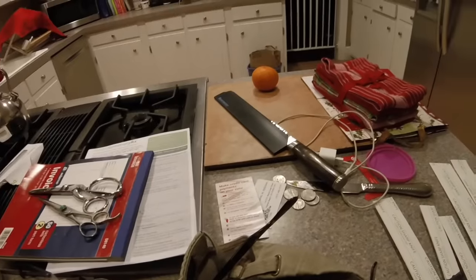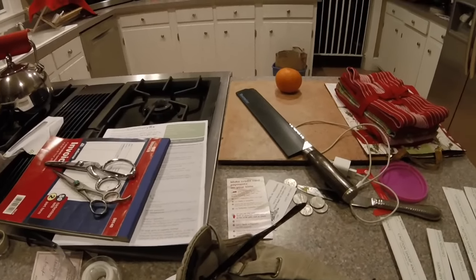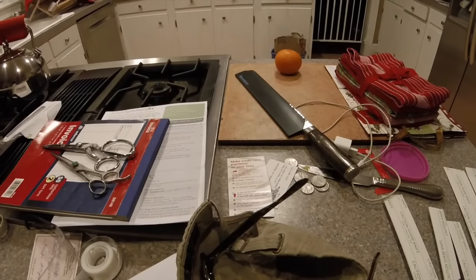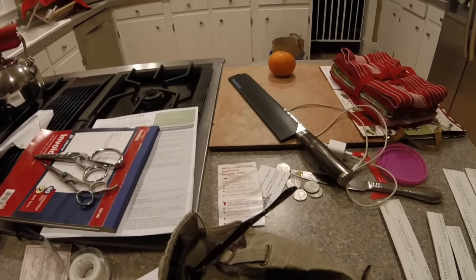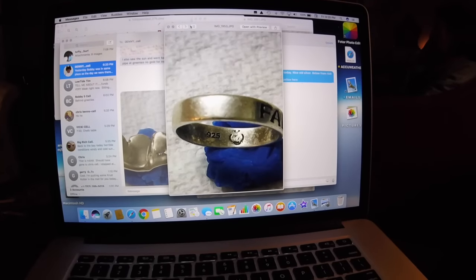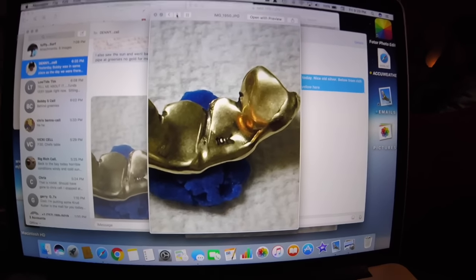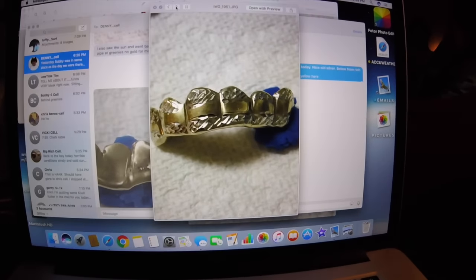I've got some gold for you. I didn't find it — Mumbles Man found it. He went to East Beach today. He said it was cold and windy with no sun out. He got a gold grill and a silver ring, and almost a pound of lead. I'll show you the pictures in a minute. There's Mumbles Man's silver ring from today. There's his gold grills — he found some gold grills, 10k. Cool grills.